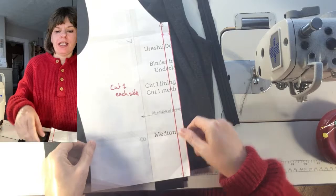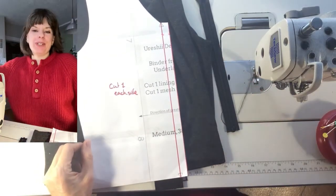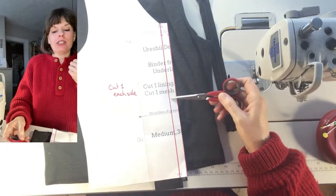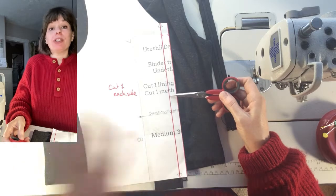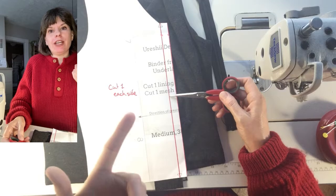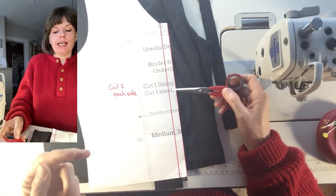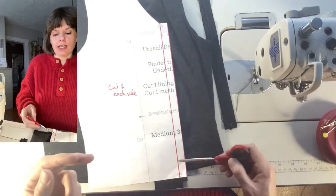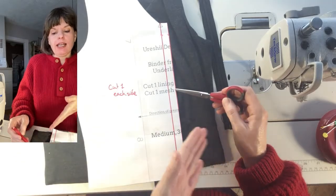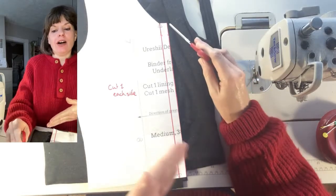I've printed out my binder pattern. This is just the front underlay, but you would print out your whole pattern — your front underlay, your front overlay, your mesh, and your stable layer. On those fronts, you're going to extend, mark your center line, and extend a half an inch out to the other side. Then cut that other side off. Then go at 90 degrees to your center line, just at the top of the V — or the bottom of the V. That gives us the seam allowance to add a zipper.